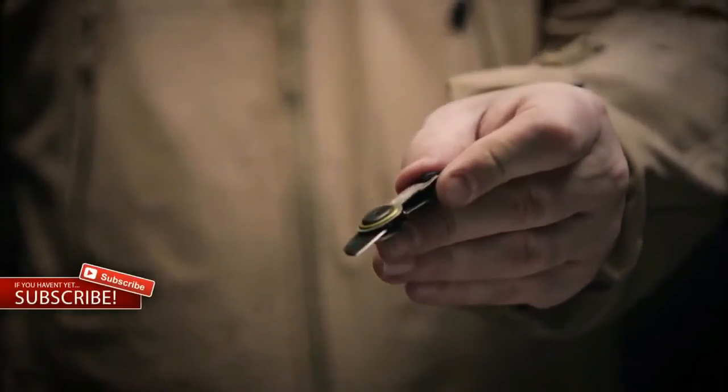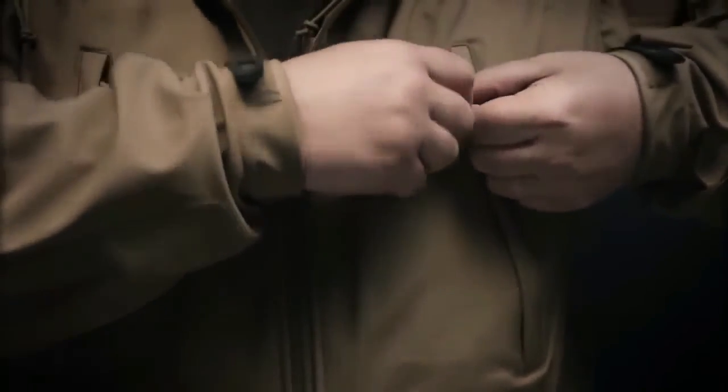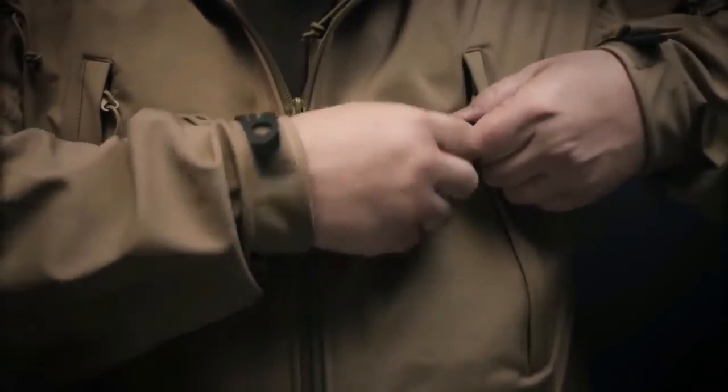durable, fine-edge utility blade and includes a frame lock for safety. It can be attached to your jacket or your pack, and there's a clip for quick release.